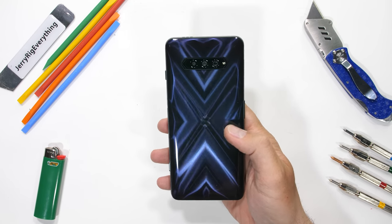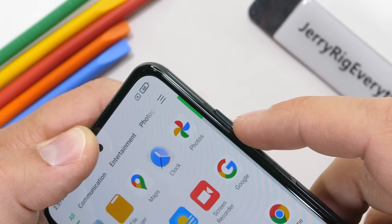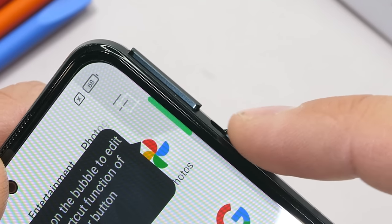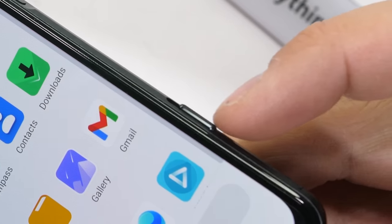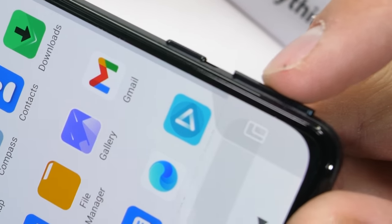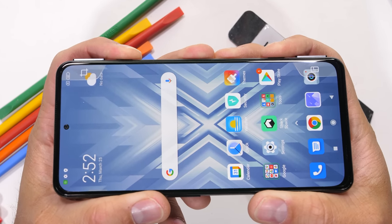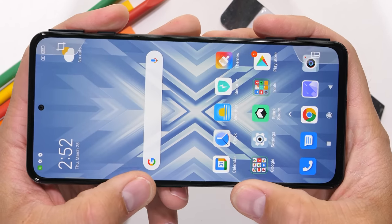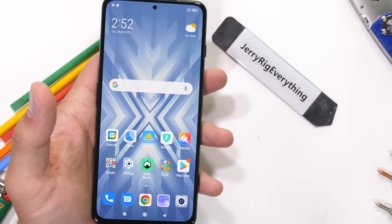The other interesting component on this new Black Shark phone is the physical motorized pop-up trigger buttons on the corners. Most gaming phones have some kind of capacitive or ultrasonic trigger buttons on the frame, but there's something to be said for an actual tactile button. These buttons can be mapped to all kinds of different tasks when not in gaming mode. And this year, instead of motorizing these buttons, the rising action is done with magnets — I'm not totally sure how, but we'll figure it out from the inside during the teardown, if it survives that long.